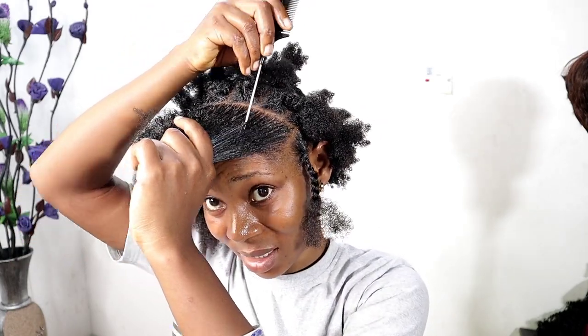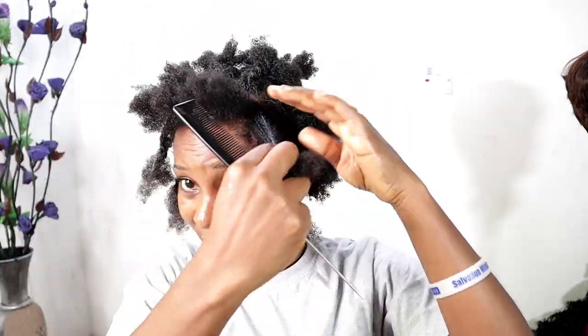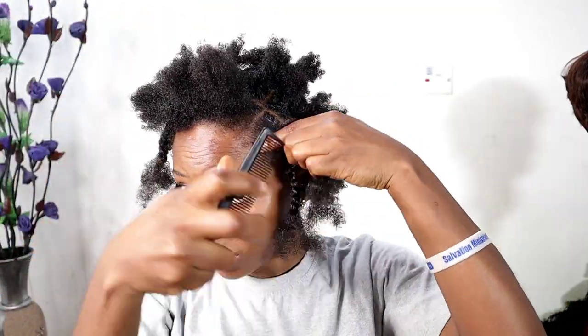I'm going to start with sectioning my hair. You need your Shine and Jam gel to make your parting really straight, and you also need your rat comb, which I'm using here. I've already done the back part of my hair, so this is me just patting the front. Sectioning your hair before braiding or twisting makes the process a lot easier.